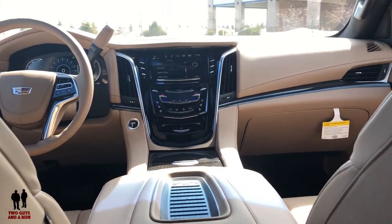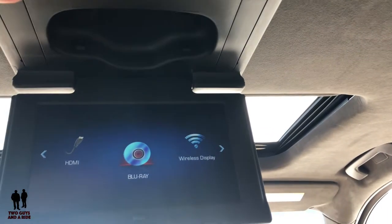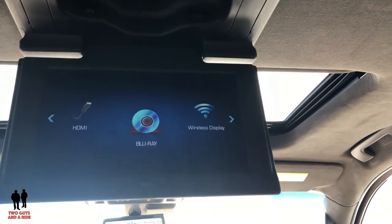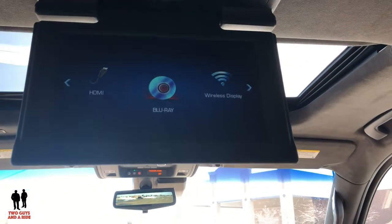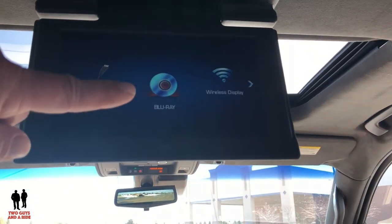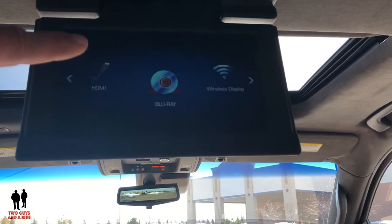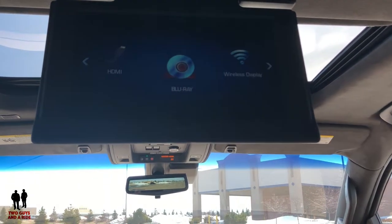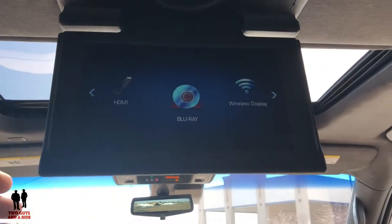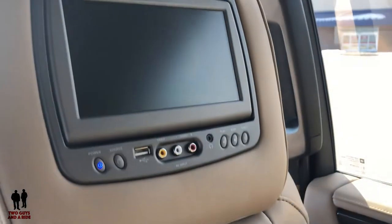Both screens show the same content — the ones mounted on the roof. It's really simple: you push this button, the screen pops down and you just pull it the rest of the way down. Put your DVD in and it will automatically play. It is Blu-ray capable so you can run any DVD disc in there, and then you just use a remote control like you do at home to run a DVD player.